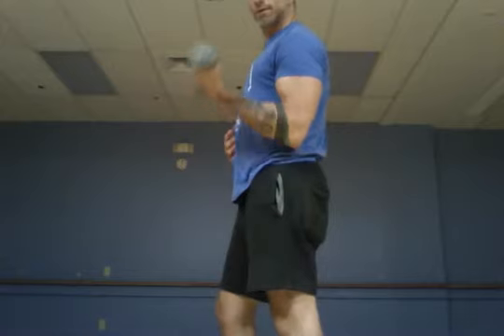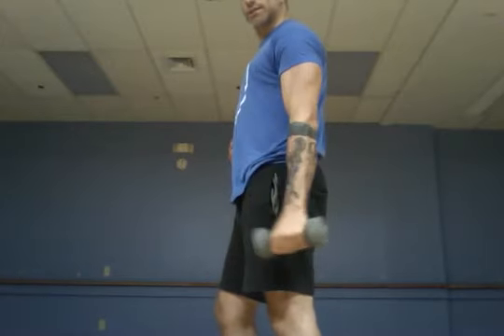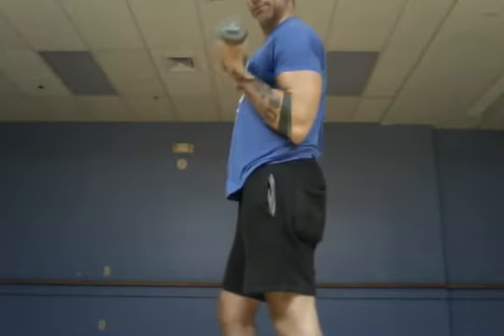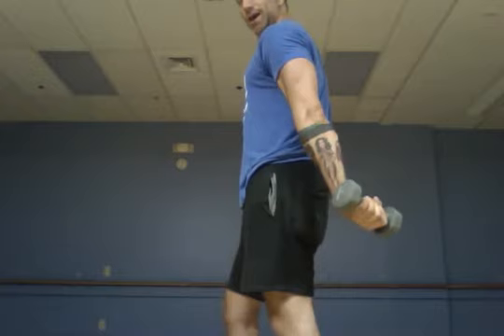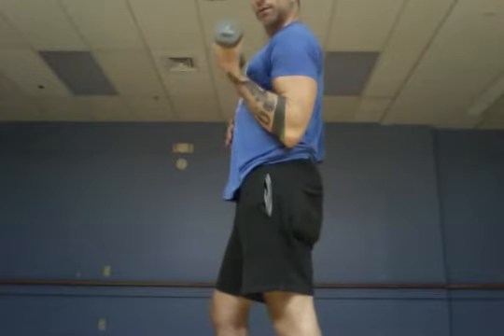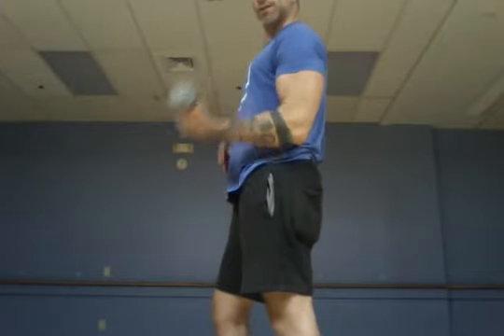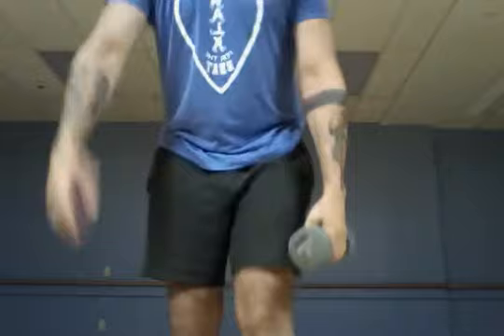I have a bicep, tricep all-in-one that I love. It's a bicep curl and tricep — this guy on the front, tricep is this guy on the back. Turn to your side so you can see: bicep to the front, and then tricep curls back behind. 25 of those on each side — those will burn. Then cardio push.